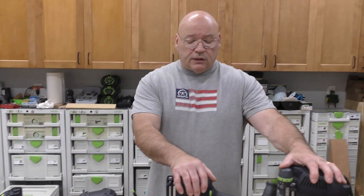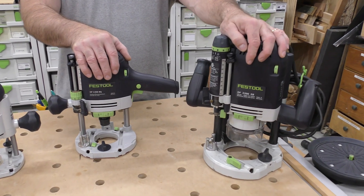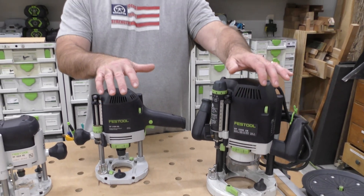When we move over to the OF 1400 and OF 2200, both take a quarter-inch, eight-millimeter, and half-inch shank collet. That means you can run those bigger profiles with the larger half-inch shank bits.